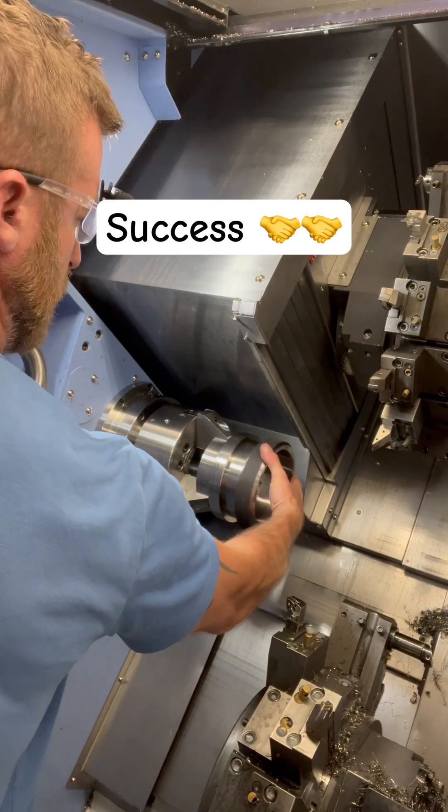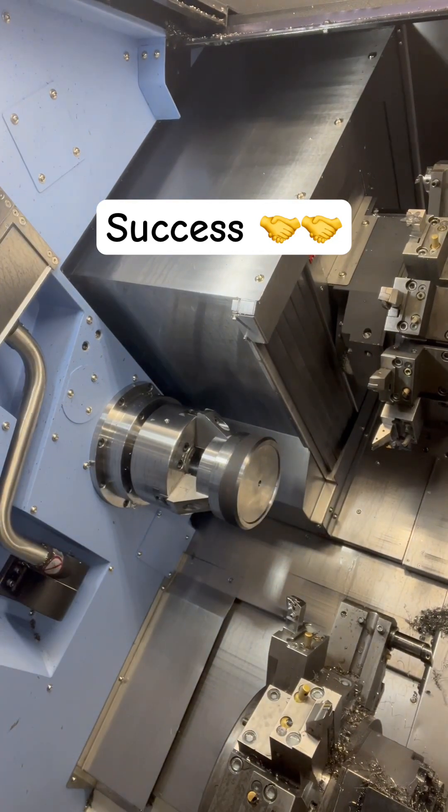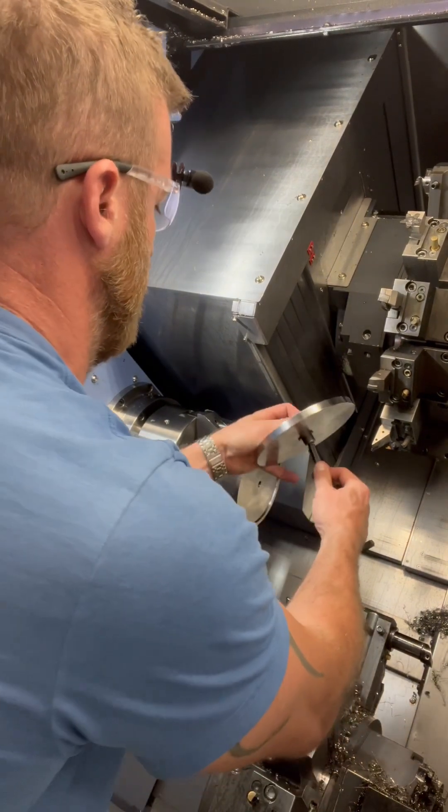Here's a picture of my fixture. The part slides on, and I take my clamp here.